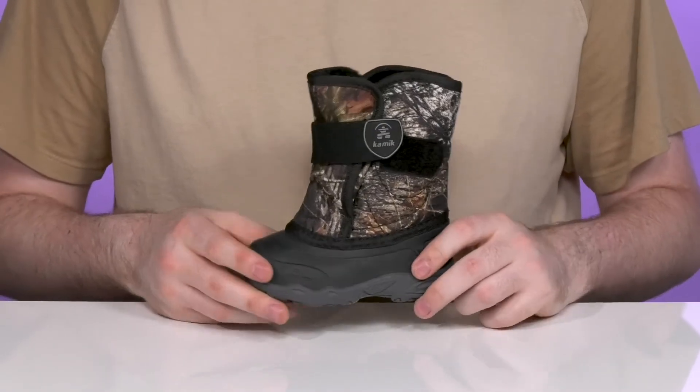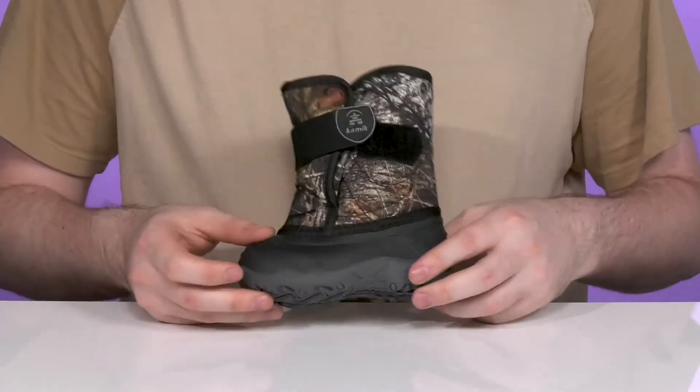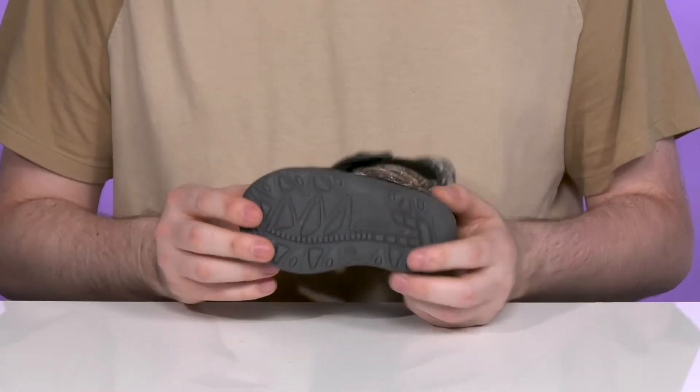Underneath it has a durable round toe with a rubber bumper offering lots of grip with that rubber treaded sole underneath.